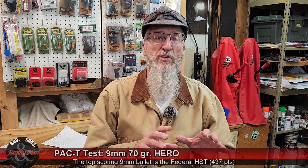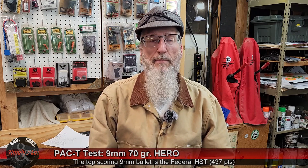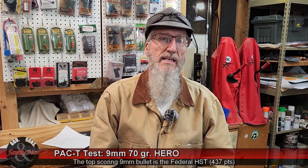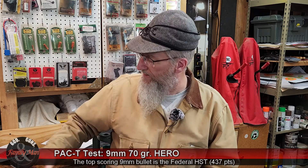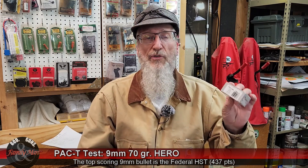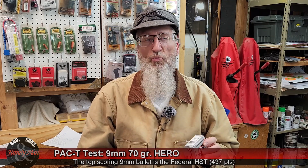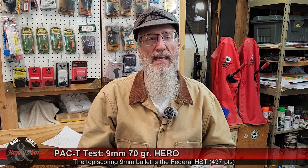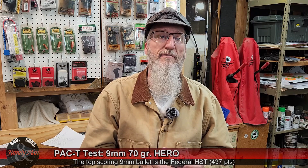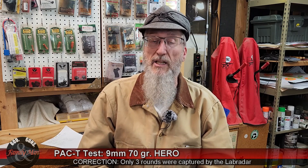There are quite a number of 9mm bullets that have scored better in our PAC-T tests. Going into this test, I thought we probably wouldn't get the advertised velocity. So often, a box says 1,650 feet per second and we see 100 fps less. But this is incredible — 1,775 feet per second average after five shots. This little bullet is really going.